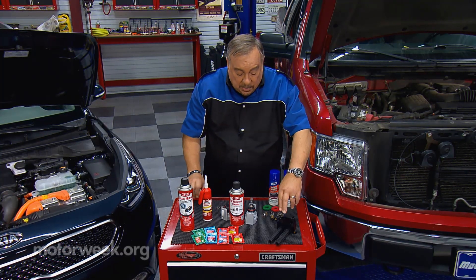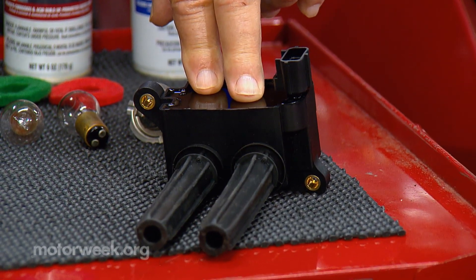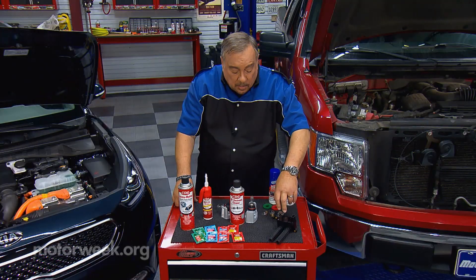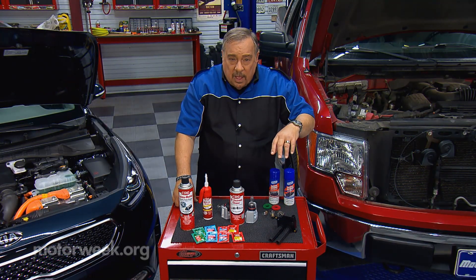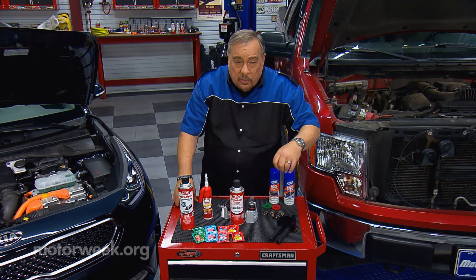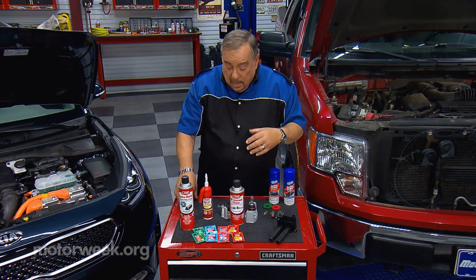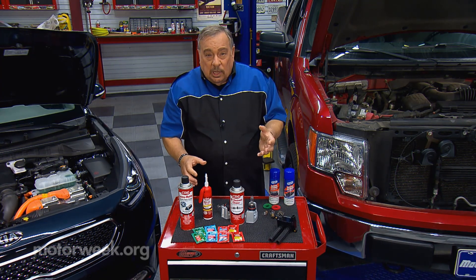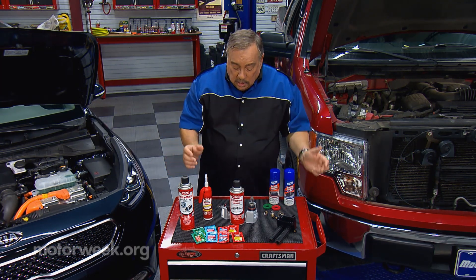Here's something all cars have: coil-on-plug assemblies. When you change the spark plugs, you have these rubber boots that go down inside the valve covers. They sometimes get welded to the valve cover, and when you try to take them apart, they pull apart. To prevent that, dielectric grease on the rubber part keeps them from adhering and causing problems.